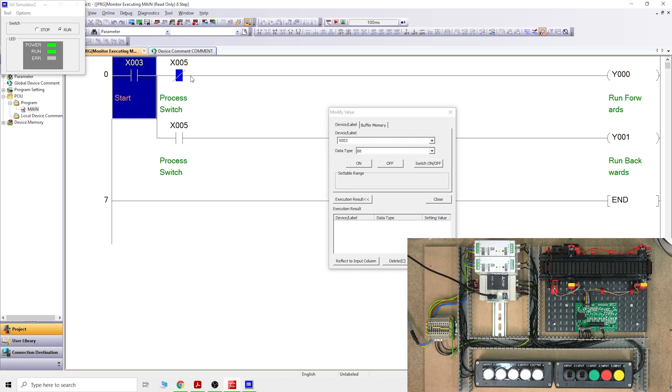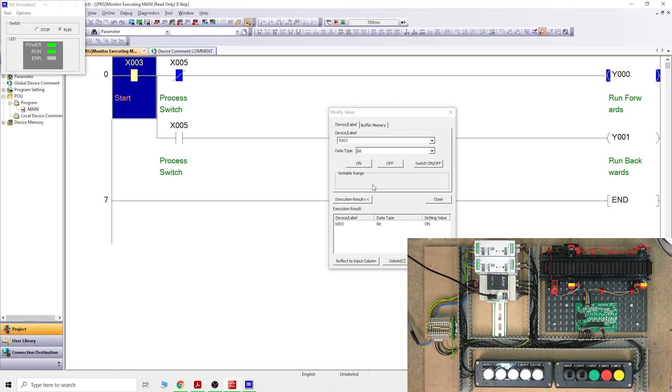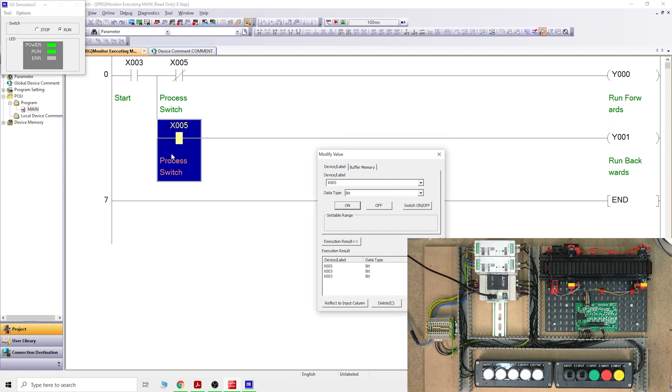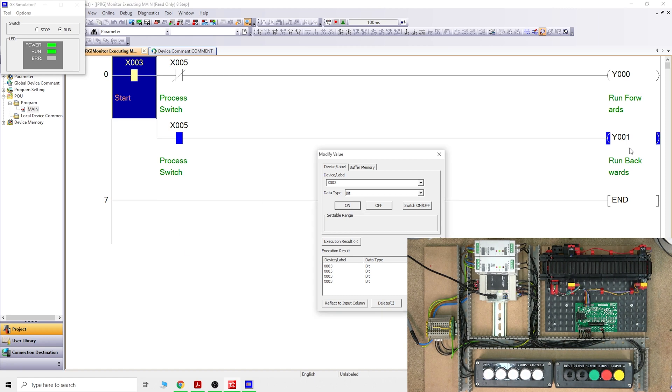X5 is not on, so let's change the value. As you can see, X3 goes on — Run Backward is off and Run Forward is on. Toggle X3 off again, then turn X5 on — as you can see that contact is now open, so power can no longer flow through the forward rung. And there we go — Y0 is working when X5 is off, and blocked when X5 is on. That's how we interlock, and that's what you saw at the start of the video.